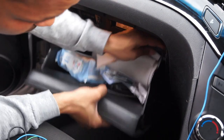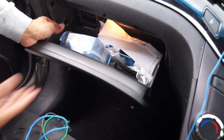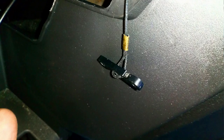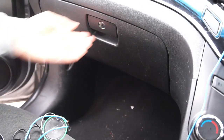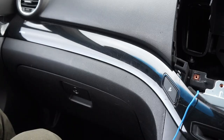To replace it or put it back, you just need to reverse the steps. Start from the side, and then make sure that you put the clip inside the hole, because this is what holds the glove box. Once you've done that, everything is okay and you can just close the glove box.